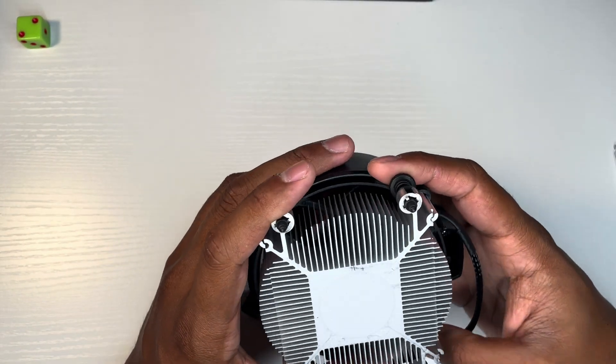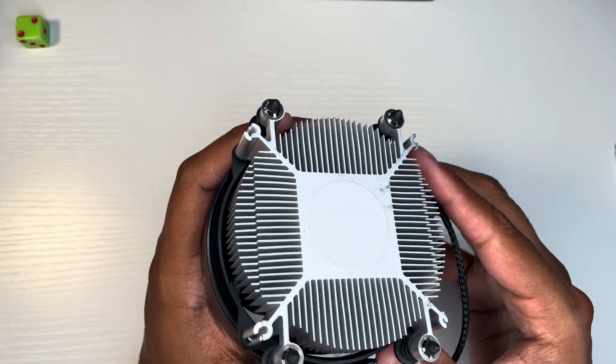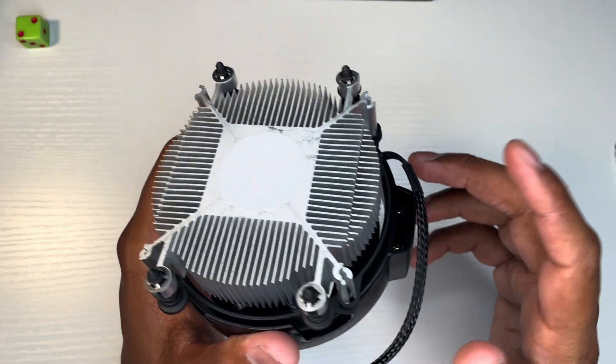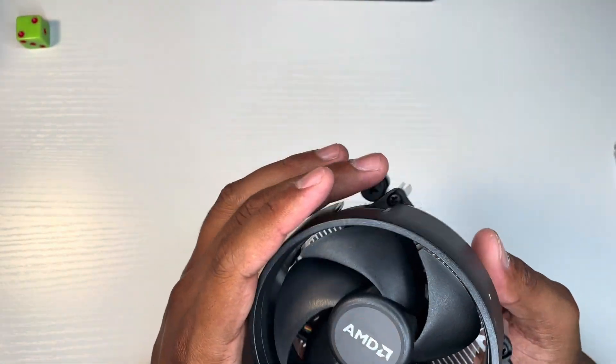It has thermal paste pre-applied, so you don't need to put any thermal paste on it. But after about six months of heavy use, or close to a year, you should replace it. That's true with every processor, to be honest.